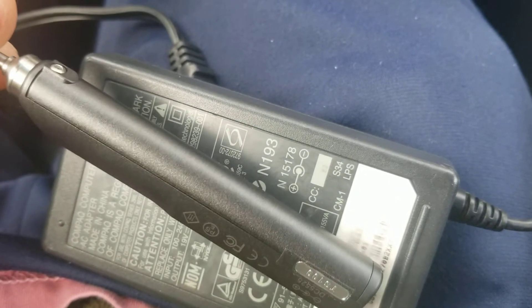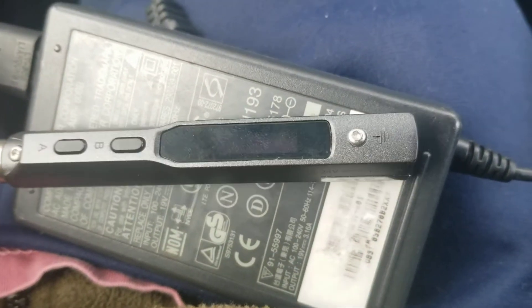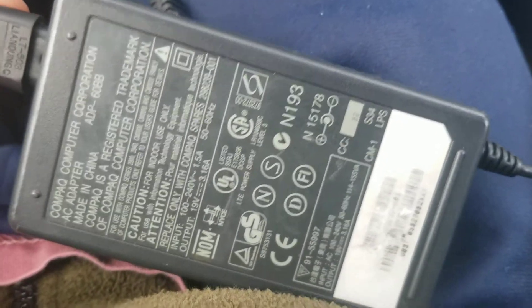I just wanted to upload this video to help you diagnose your TSP 100 if it keeps resetting itself, and save some money — check Goodwill, check thrift stores, get yourself a computer power supply with the right input.